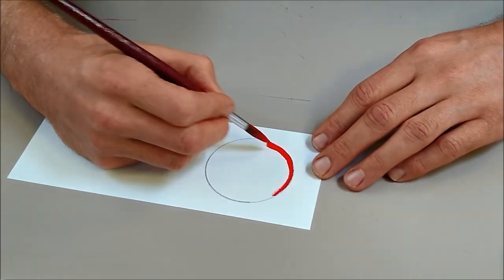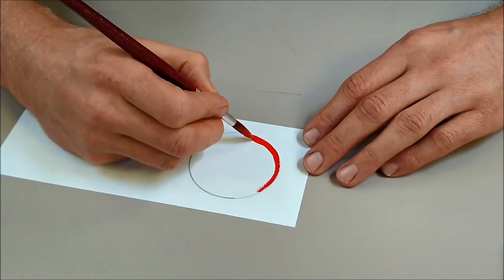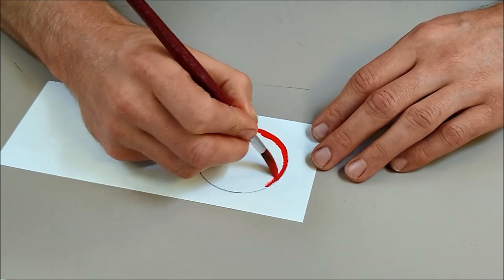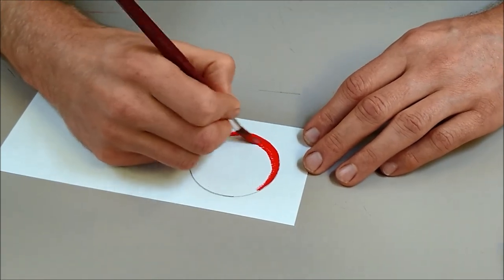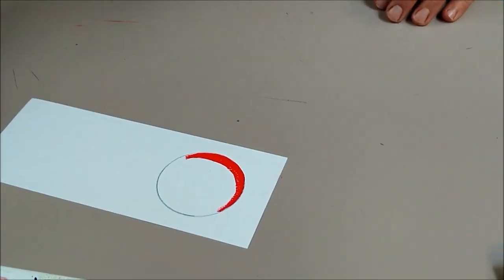Now this is watercolour paint, so it is transparent — don't expect it to behave the same way as acrylic paint. We're going to create our arch with lots and lots of thick paint, and this is going to be the shadow, so obviously on the opposite side from the light.